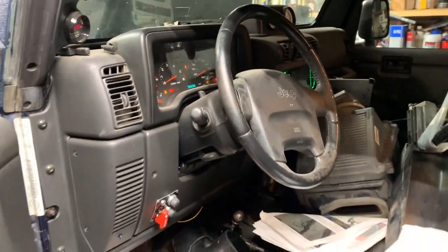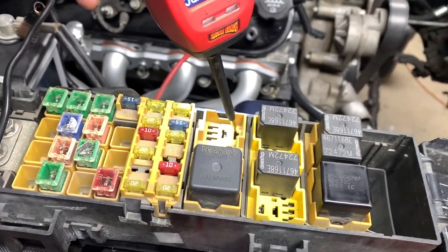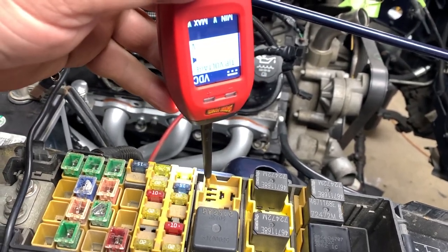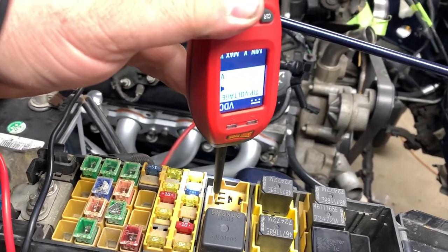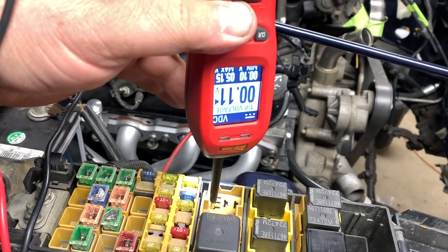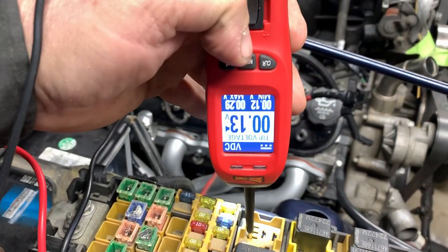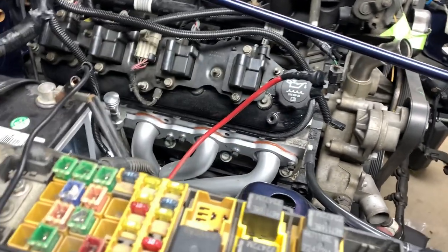Ignition's turned on, so now I'm going to see power in two spots. This is the constant power, remember, and then this one here is your ignition-on power. However, this is your ground coming from the computer, and you can see right there the PCM is not giving me a ground to turn the ASD relay on.